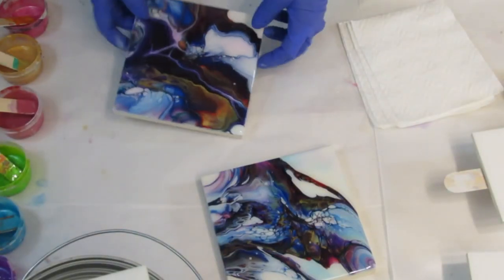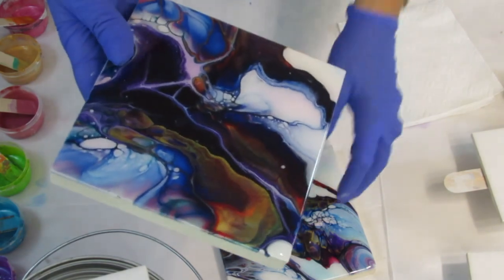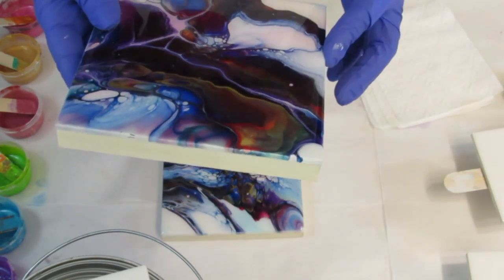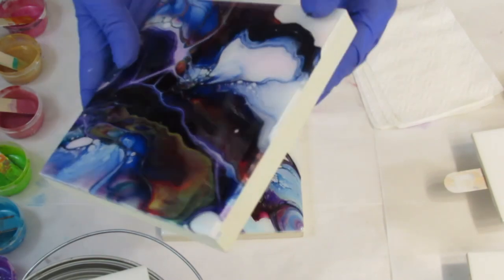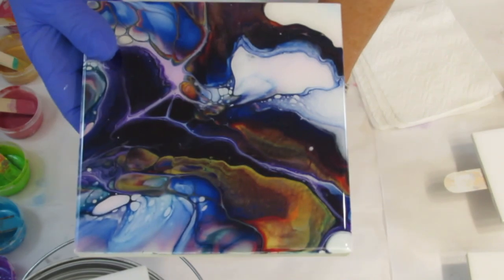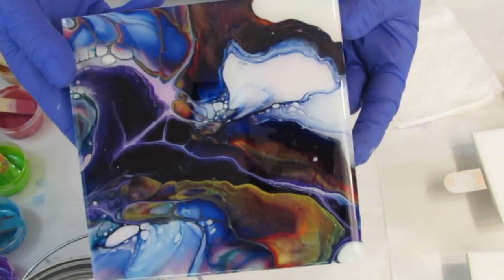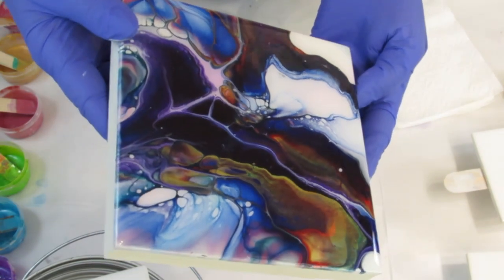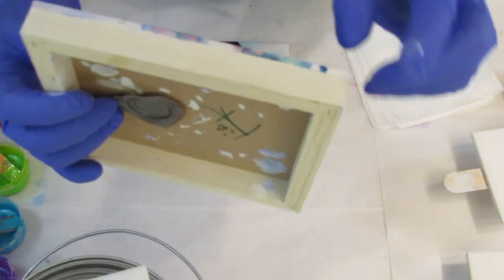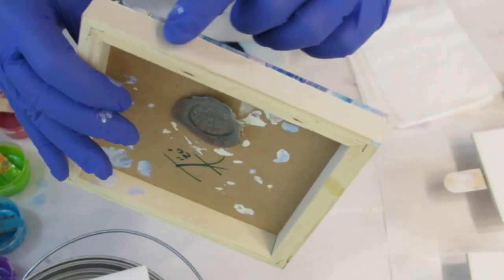Hi everybody, welcome to Patty Pucket Pouring Art. Before I get started today, I just wanted to show you a couple of — I think they're six by six on cradled hardwood — Tammy Anderson pieces. I got these at her auction and they're resined. They're absolutely beautiful, perfect resin job. The sides are perfectly straight and she left the wood natural, which I like.